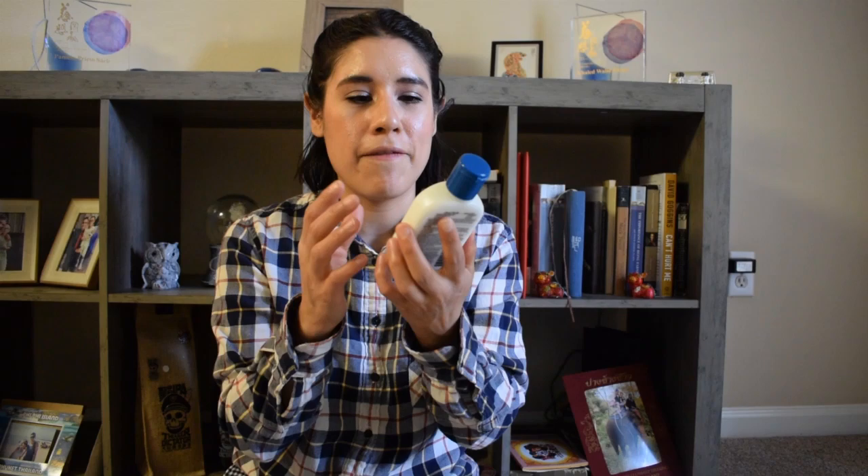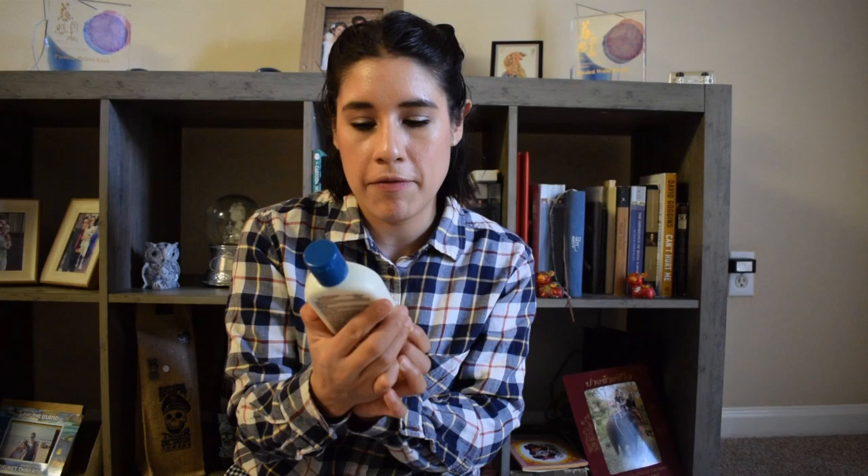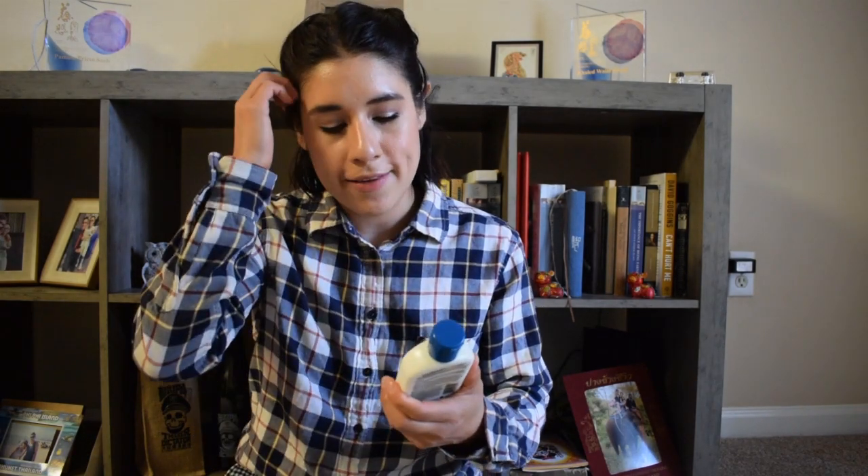This sunscreen is for sensitive skin and it is a mineral sunscreen. It has Blue Lizard's smart bottle technology, which means the bottle turns blue in harmful UV light — it turns a deep ocean blue outdoors. I did try the face version which is SPF 30, and that's actually what I initially purchased on Amazon, but I got this SPF 50 one accidentally.